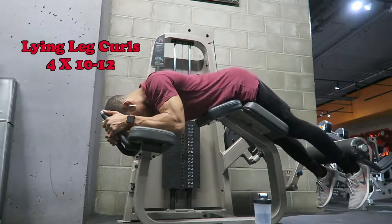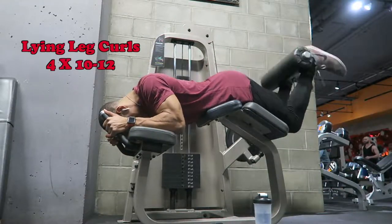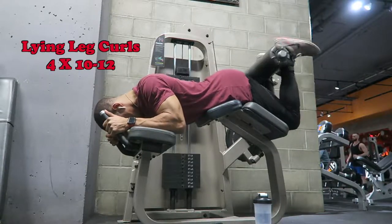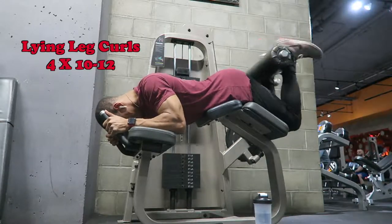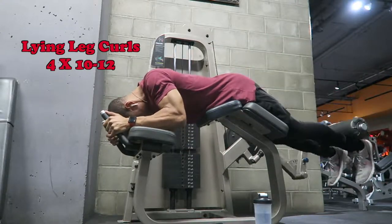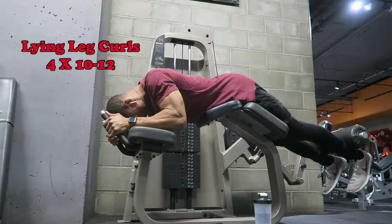The third movement is the hamstring curl. The main focus is really driving your heels into that pad and bringing that to your butt. I like to rest for maybe a brief second and then push it back up, but I'm squeezing my glutes when I get to the top. And another important thing — keep your core strong throughout this movement as well.